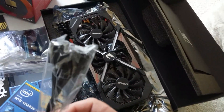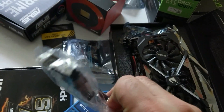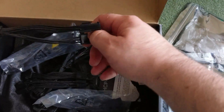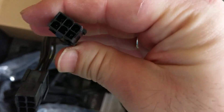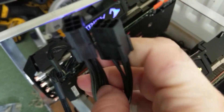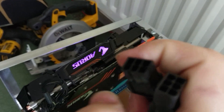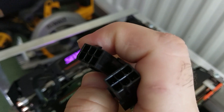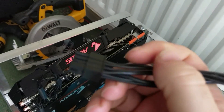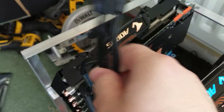Every single one of these GPUs comes with one of these connectors. It's 8 pins. Every GPU is 8 pins, so you can plug in a 6-pin here and another 6-pin here, and you've got 8 pins coming out. Just plug in.